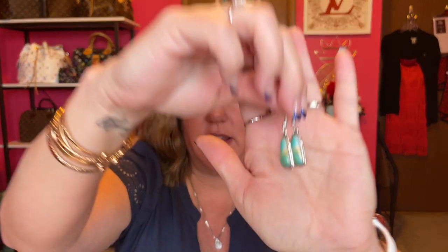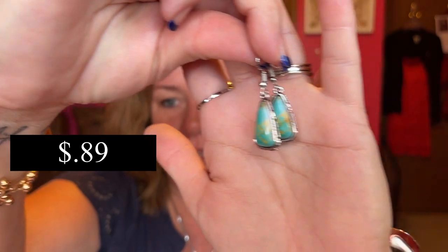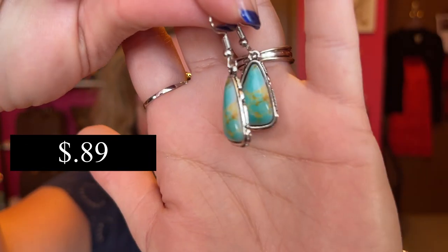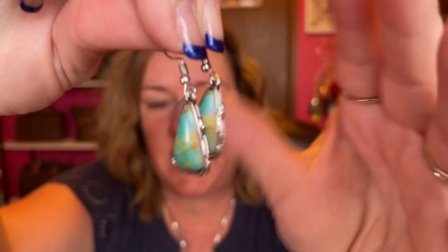Now we're on to earrings. These all come in individually packed packages. Here are the earrings I got — aren't they pretty? Like a turquoise with some yellows in there. Super pretty. Silver hardware — I don't think it's real silver, but super cute. Here's what they look like on. Really pretty. I like the length and everything.